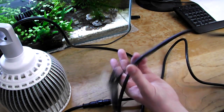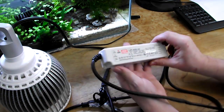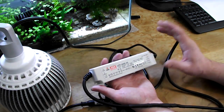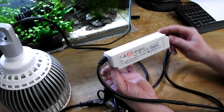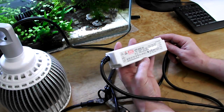Follow that cable down and you'll come to the transformer. It's IP67 rated so it's waterproof, so you're not going to have to worry about any splashes depending on where you have it mounted. You also get mounting sockets at each side so you can screw it to some kind of board or inside a cabinet, that sort of thing.